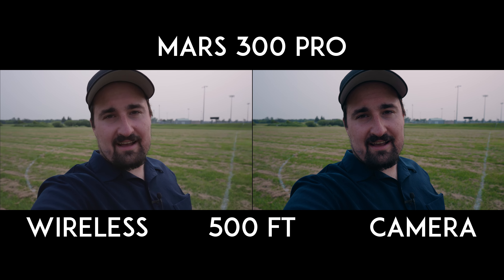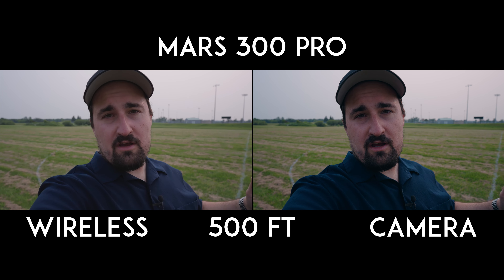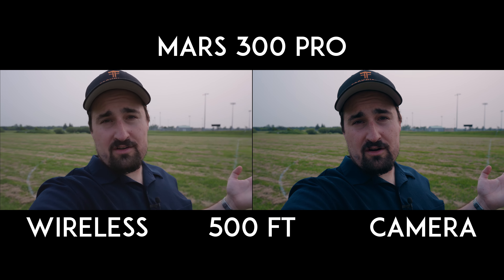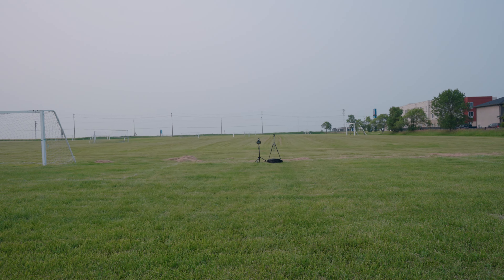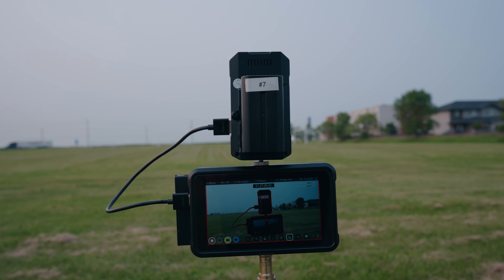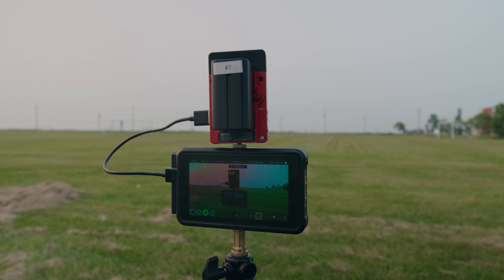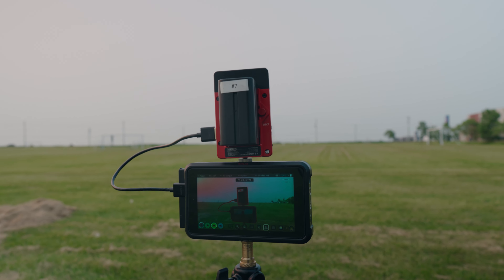Now we're going to go back all 500 feet and swap out the Hollyland system for the Shimbol TP Mini wireless, and see if it performs just as well, better, or worse than the Hollyland. We're back — let's swap the system out. Now we have the Shimbol TP Mini on the Atomos Ninja V and we are getting signal. It automatically found the right channel and hooked up, just as the Hollyland system does.